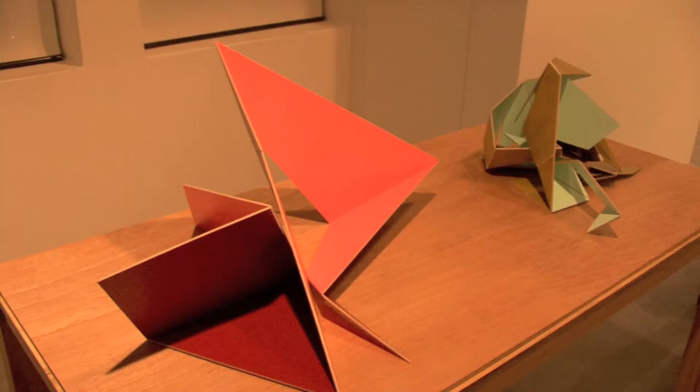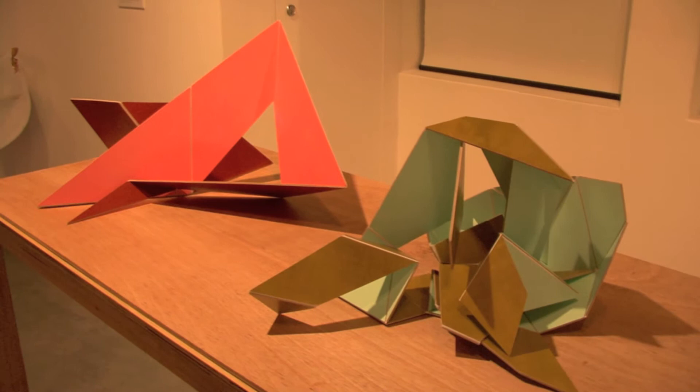As you can see they can sit in numerous different positions, but I think I'll leave them like this.